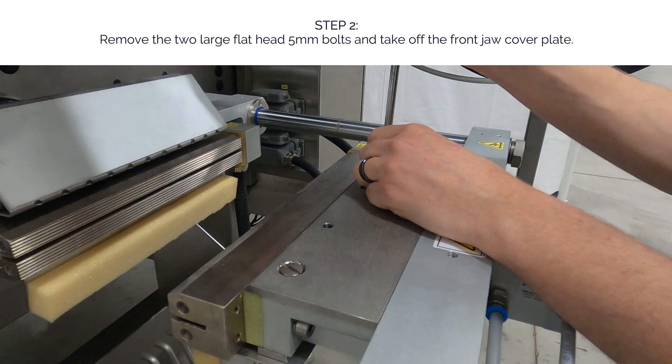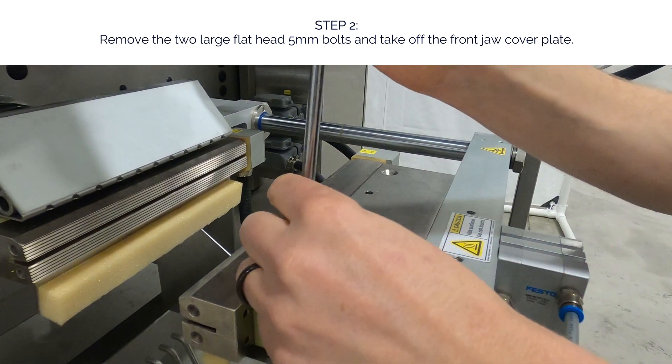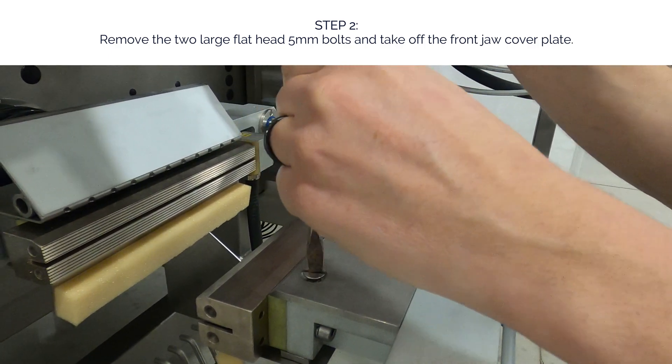Step 2. Remove the two large flathead 5 millimeter bolts and take off the front jaw cover plate.